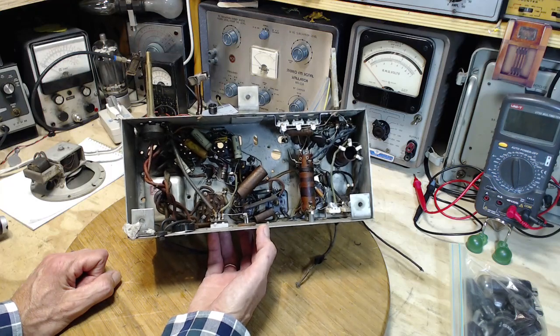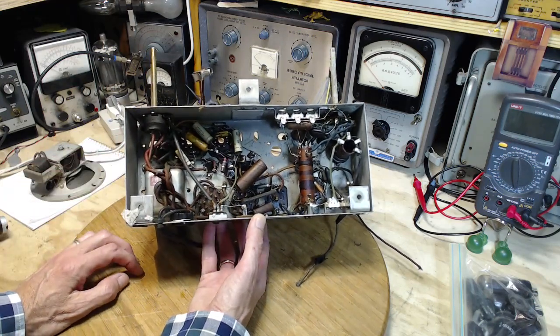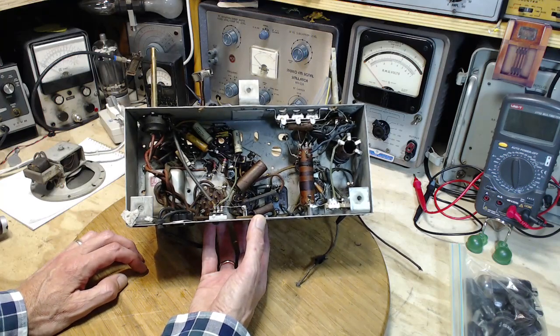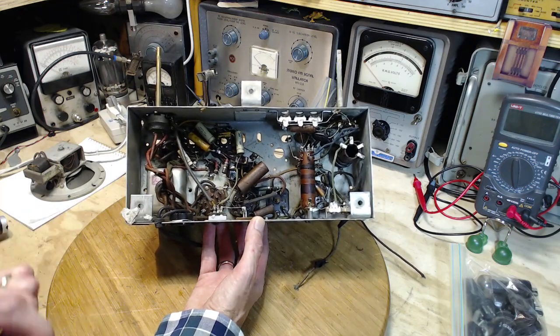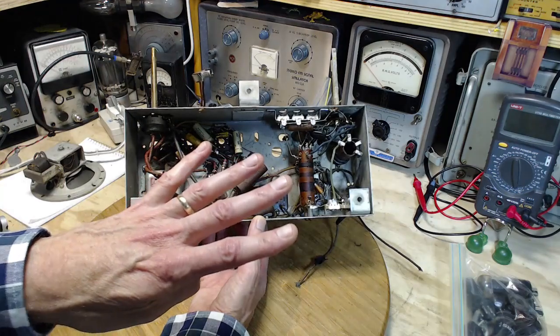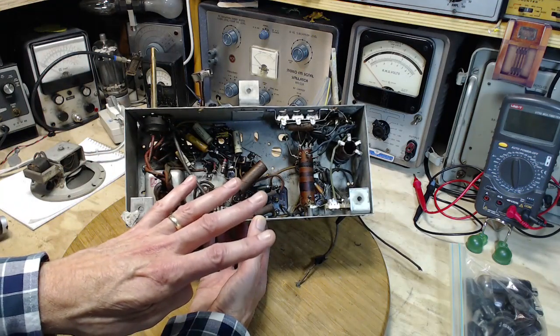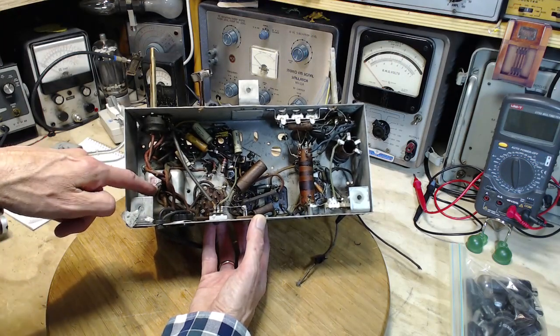I think it might be smart for me to make a wiring diagram. Why? Because I'm going to have to sort out the new transformer when it comes. It's going to come with three windings — four, really, if you throw the primary in. So, eight wires plus a center tap. Is that what's coming out of here? Nine wires coming out of here, really?